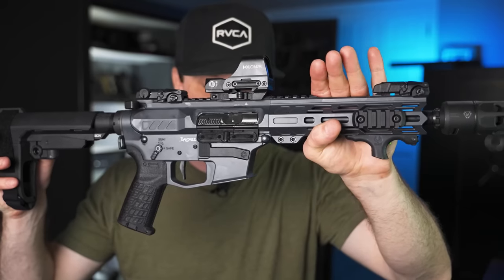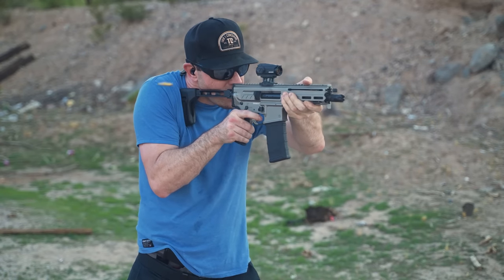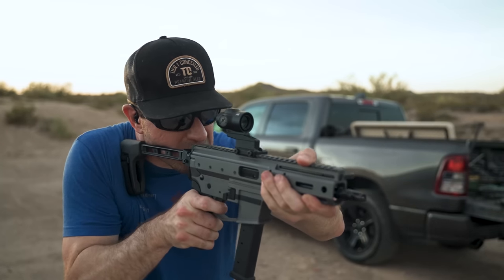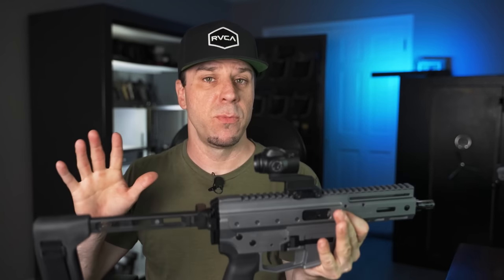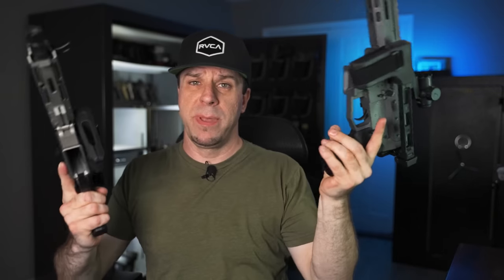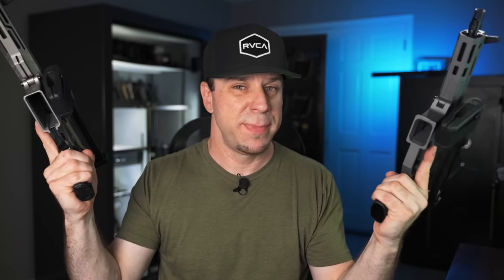Now in 2022, not only do I have the CMMG Banshee, but I have a couple of other surprises coming in the near future. The first is the CMMG Descent, chambered in 300 Blackout — a totally different animal. I also got the brand new Ingstat Arms MDP-9, which is very similar to the CMMG Descent but not a direct competitor. Videos on those are coming. The benefit to both is they can be fired in the folded position or you can choose not to run a brace with them at all.